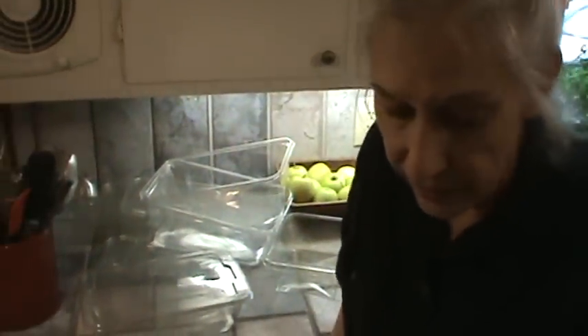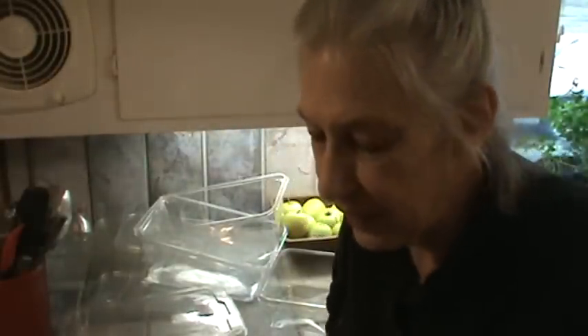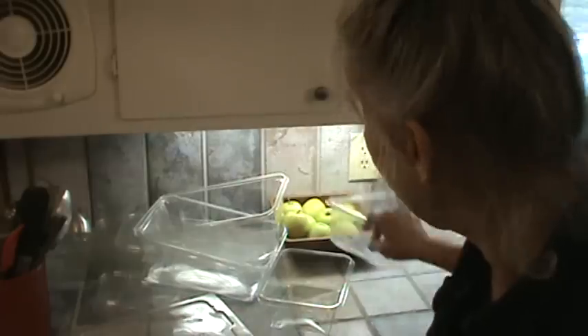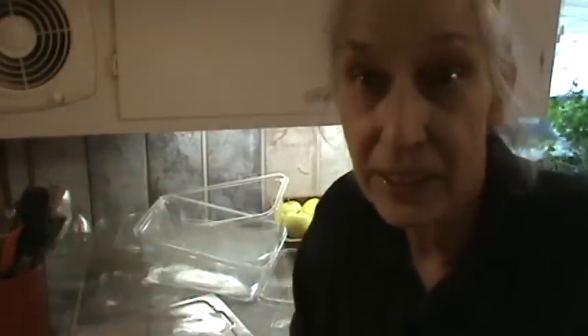So this should help answer the question about what containers I use — I've had so many people ask about that. There are probably many other types of containers you could use out there that I haven't even discovered yet. But the particular ones with some kind of reinforcement on the bottom or the side of them — and particularly this one, which has a lot of reinforcement and is very, very sturdy — are exactly why I use them in the bathroom too.